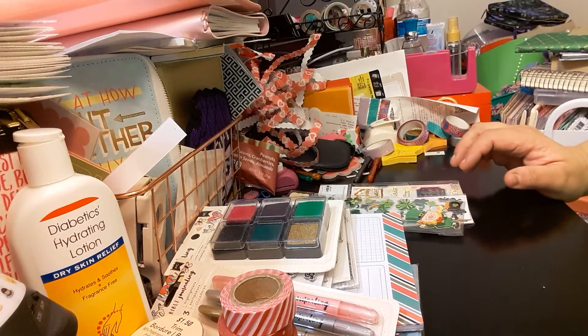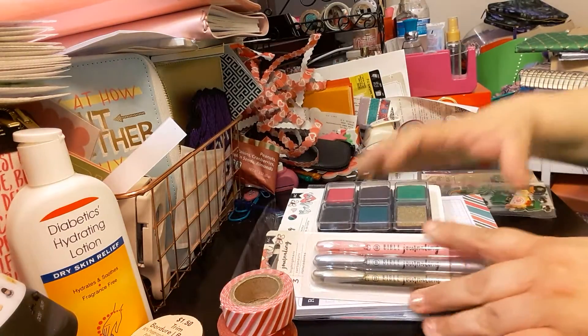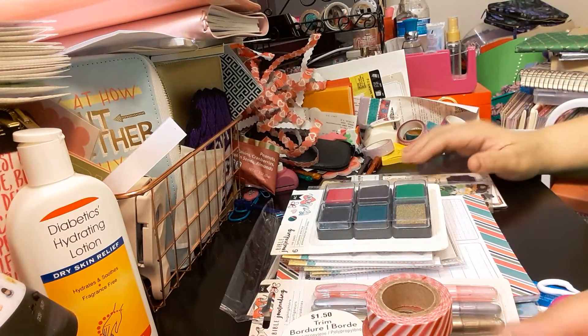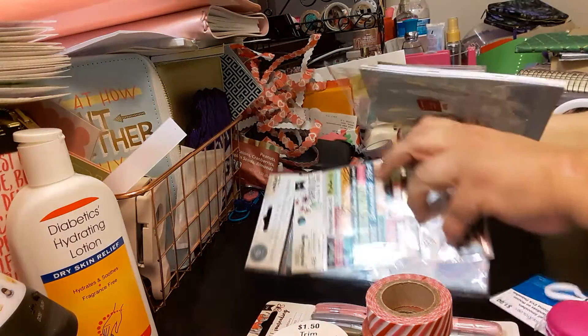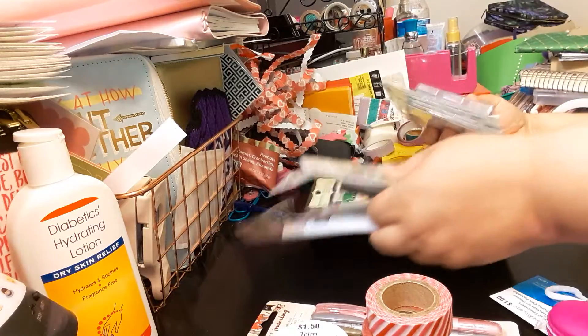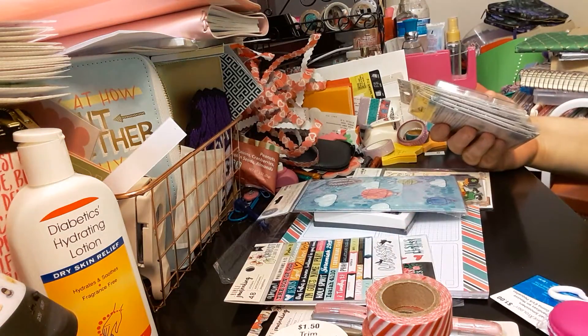So this is my haul — everything I got from Michael's and what my daughter had bought me. If you liked this video please give it a thumbs up, subscribe if you haven't already, share, and comment below. Share with your family and friends, and as always thank you for watching. Bye bye.